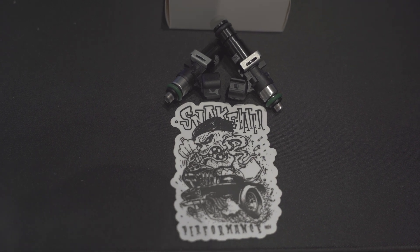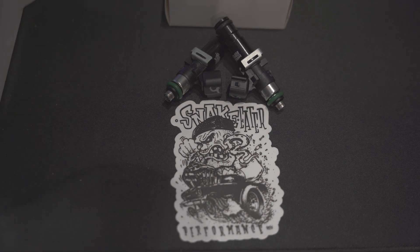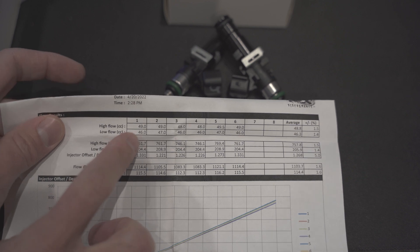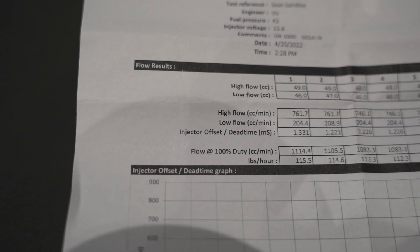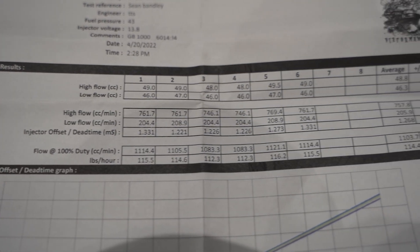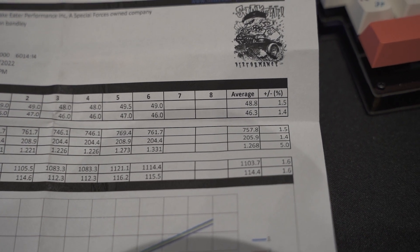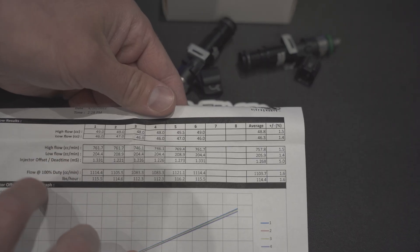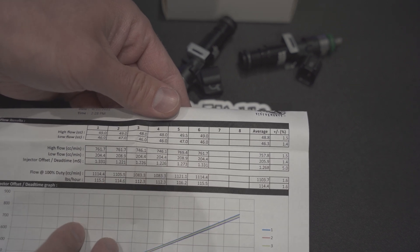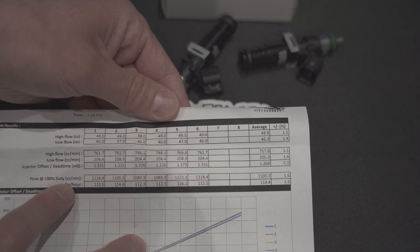The second I got everything ordered, they sent me the injector data. As you can see here, they give me the flow numbers of each injector, and each injector is numbered. So there's number six, and I can look at number six here — it'll say high flow, low flow on the CCs, the variants, average, percentage, high flow CCs, low flow, and injector offset dead times. With higher-quality software, you can do individual injector dead times and flow at 100% duty cycle in CC.